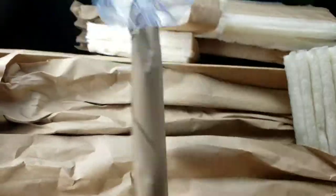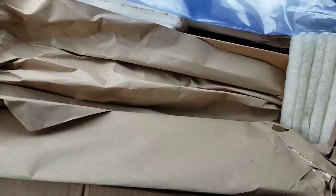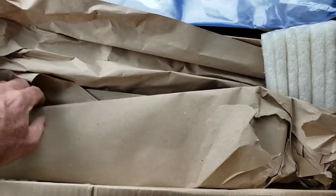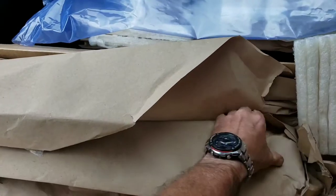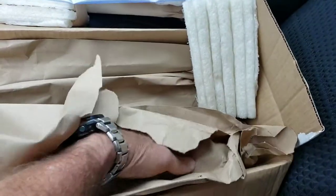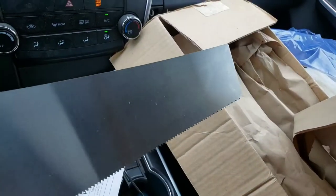In case anyone doesn't know what it is, it's a D8 panel saw, handmade by Bad Axe Toolworks, who is a saw making company out of Wisconsin, I think. They make great products. They've got a really good reputation. They're a little on the expensive side, but that's for a reason. It's designed after the D8 Henry Disston saw.